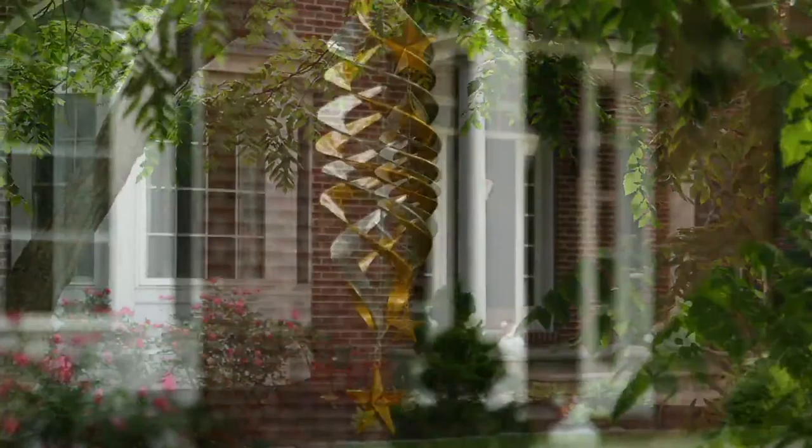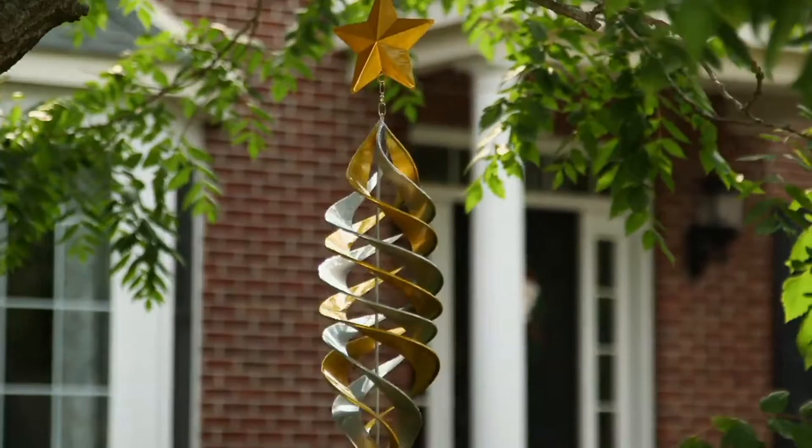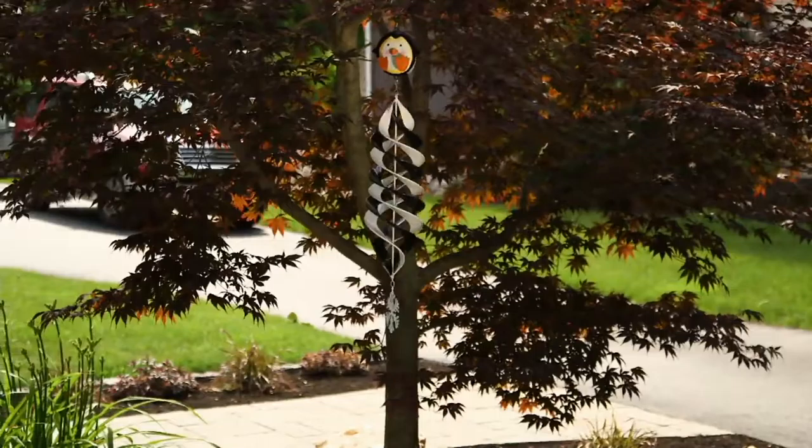Holiday wind spinners — these are indoor or outdoor and very popular. Plow and Hearth are the masters of wind spinners; they know this technology better than anyone else. Today we have it for you in four gorgeous choices at a crazy featured price: two payments of $13.71.